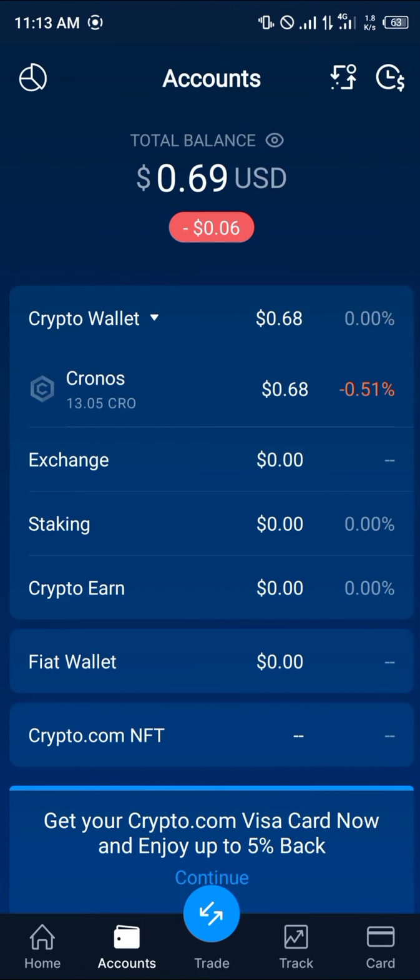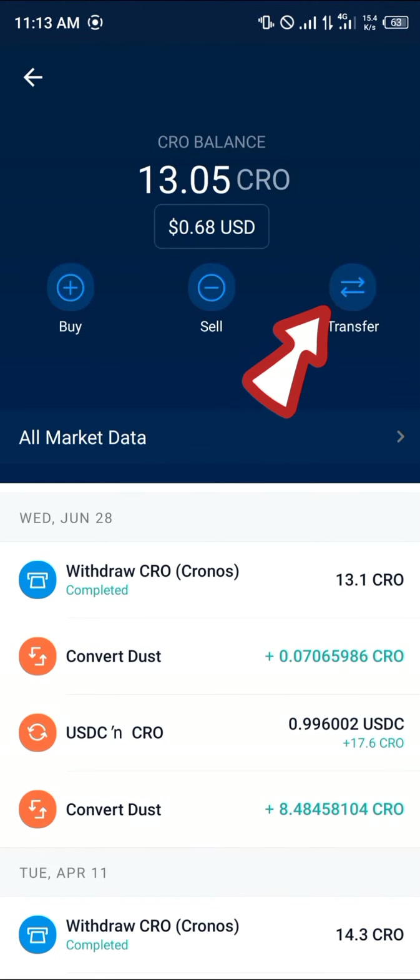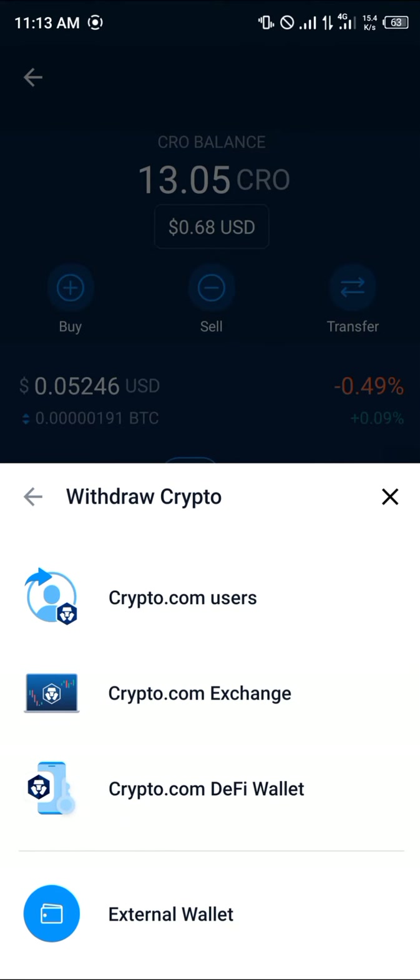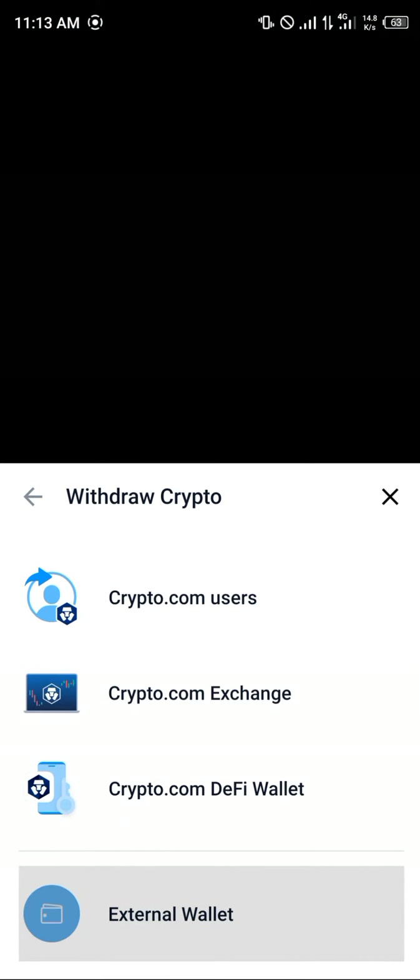Head over to the account section. Once at the account section, take note of the Shiba Inu you have. Simply click on the Shiba Inu, then click on the transfer option and select withdraw.